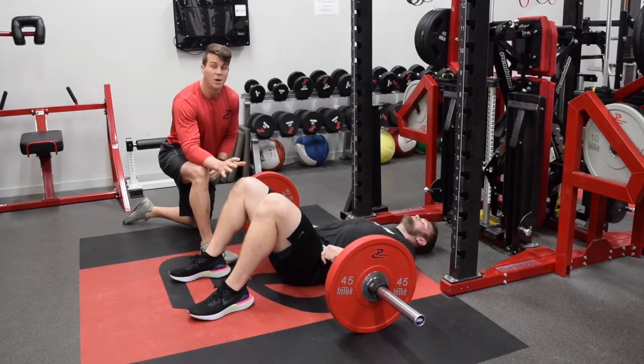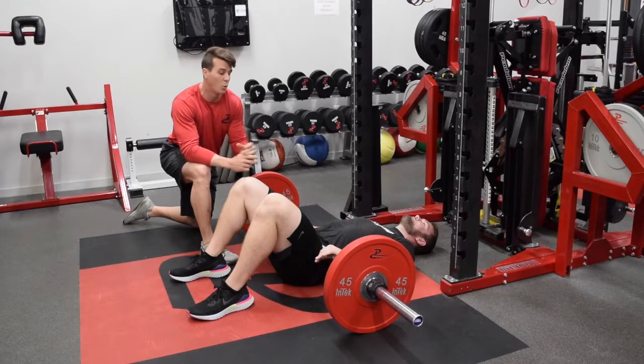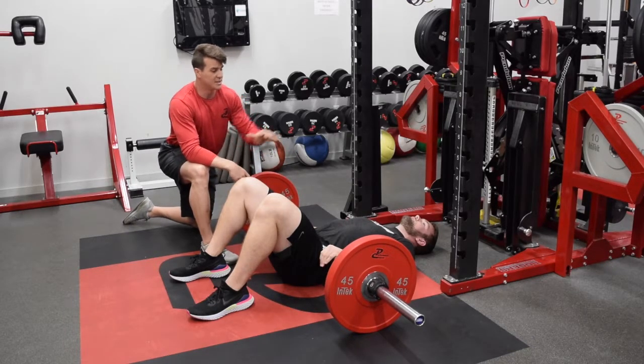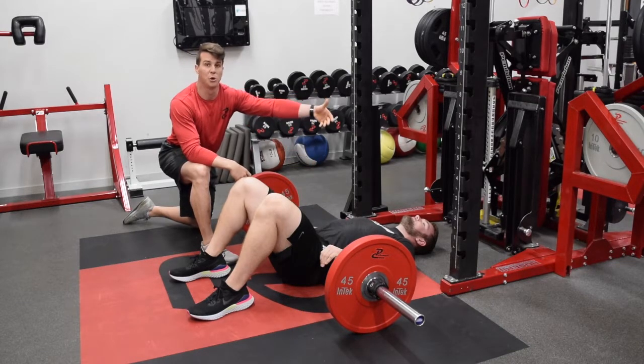This is a beautiful exercise to use when you've got kids that maybe have bad knees, or they're going through that phase where they have Osgood-Schlatter's, or they've got some tendonitis. We can still get some great posterior chain work without doing deadlifts. This is the lowest version where we're laying on the ground.